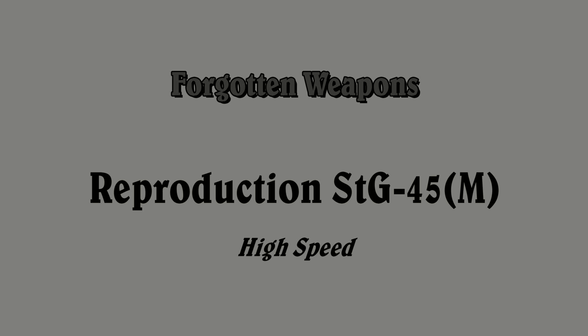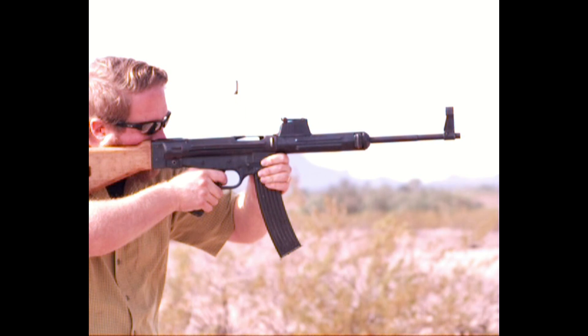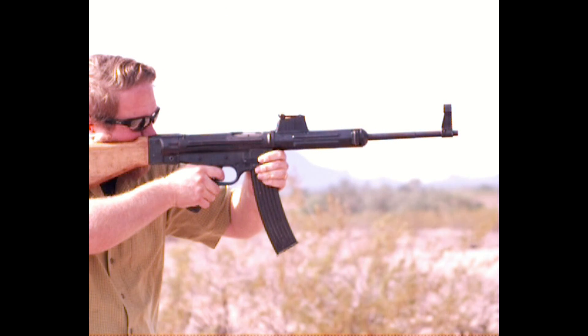The Sturmgewehr 45M was a prototype German rifle developed by Mauser at the very end of World War Two. It's chambered in 8mm Kurtz, uses standard MP44 magazines, and a roller delayed blowback system that would go on to be the basis for the H&K line of rifles.